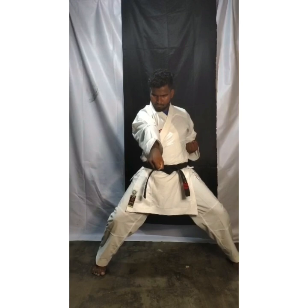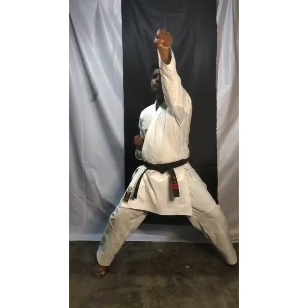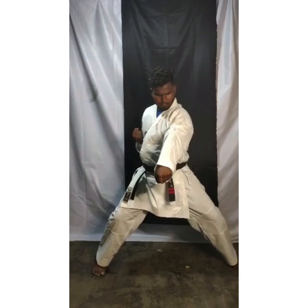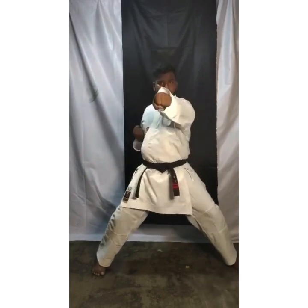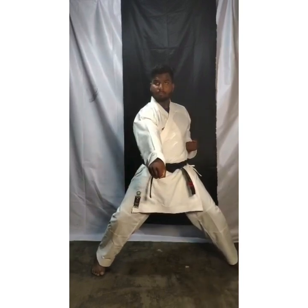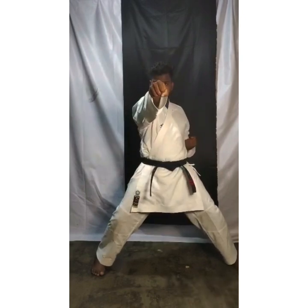Alternate — you have to change your hand. Don't do punch with the same hand. Again: 1 face level, 2 chest level, 3 stomach level. Again: 1 face level, 2 chest level, 3 stomach level. Again: 1 face level, 2 chest level, 3 stomach level. Again: 1 face level, 2 chest level, 3 stomach level.